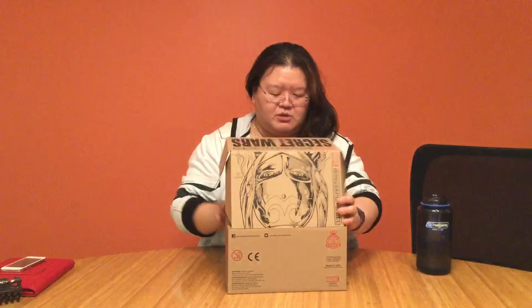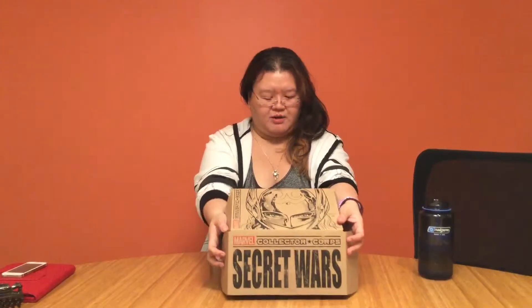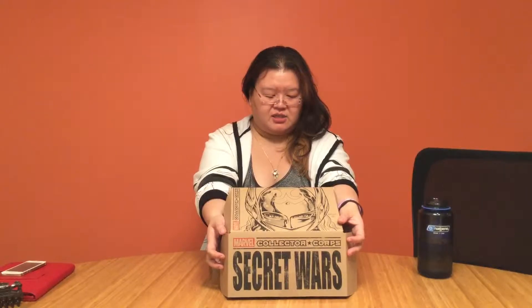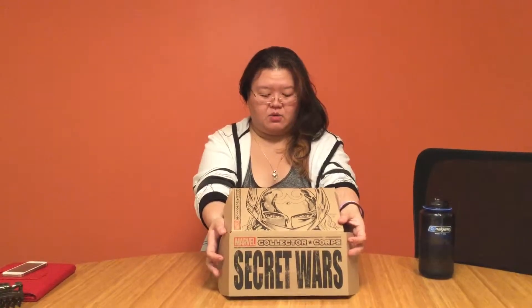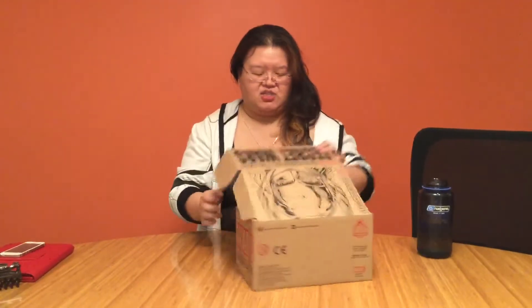Secret Wars Marvel box — pretty epic artwork. You could actually follow them on Twitter at Collector Corps. Anyway, let's check this out.